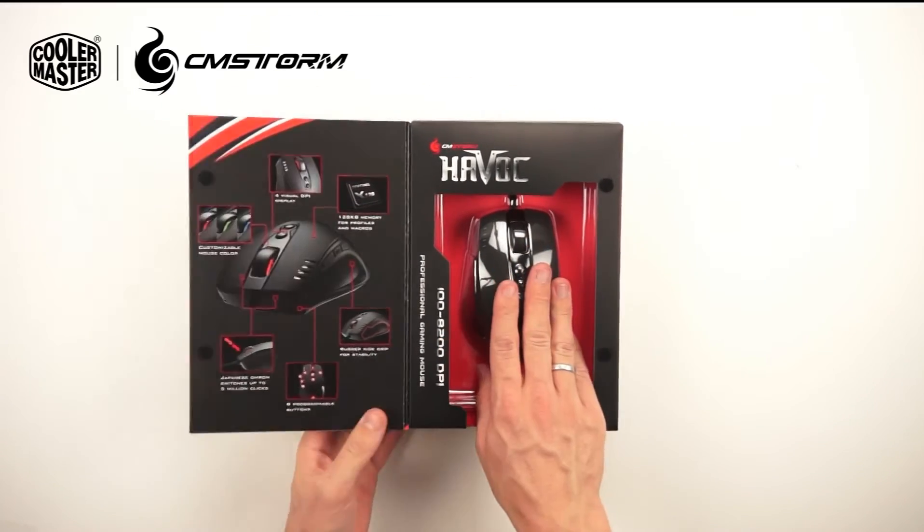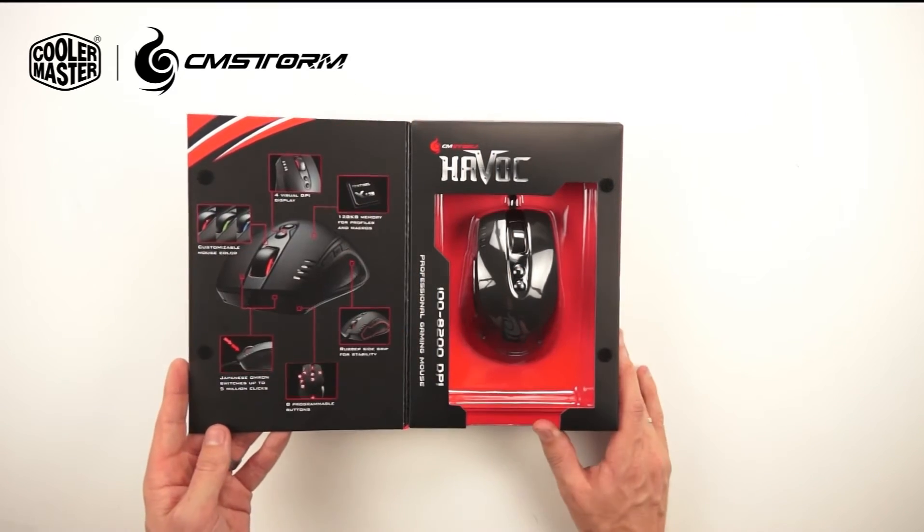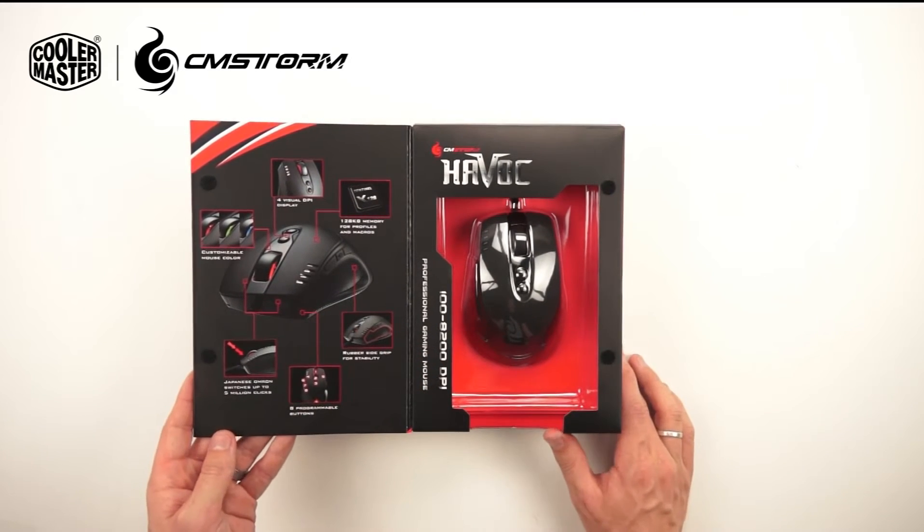Here on the right we have the mouse itself, and on the left we have some images about the features of this mouse. We'll talk more about these features once we open the box.